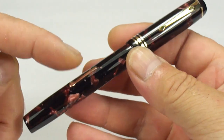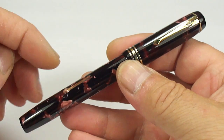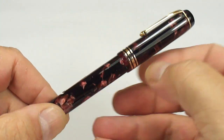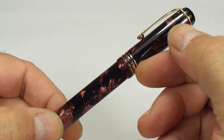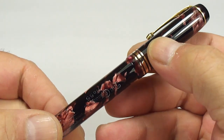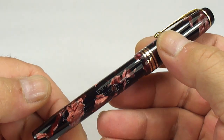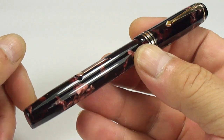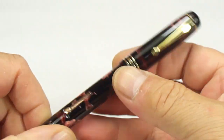You can see it comes in this gorgeous rose and black marbling color with gold filled trim. These pens were brought out in lots of different colors. People that watch my videos on a regular basis will know that I've actually shown you this pen in a couple of other colors — one being a blue one and one being a green one. I'll leave you a link to the green one at the end of the video. What we've got here is this rose and black marbling color.